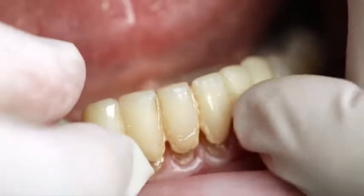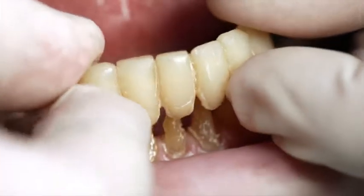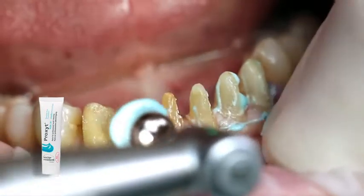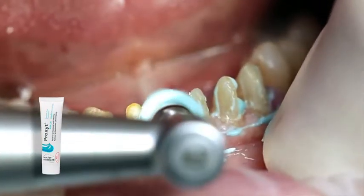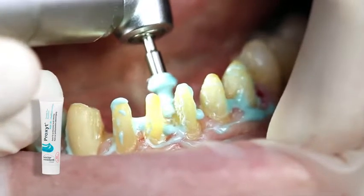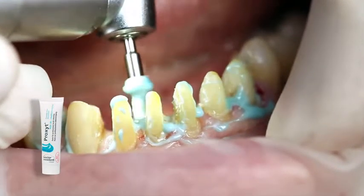Remove the temporary. If necessary, clean the preparation with a polishing brush and a fluoride-free cleaning paste, such as Proxite fluoride-free, in order to remove any leftover temporary cement.